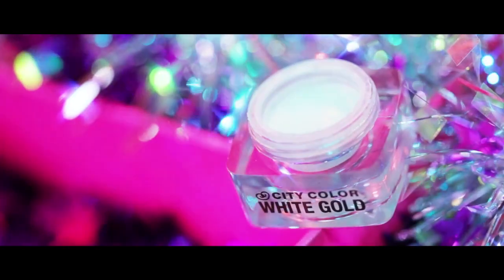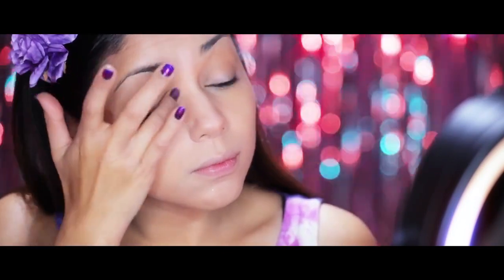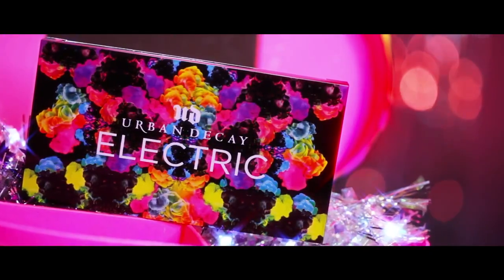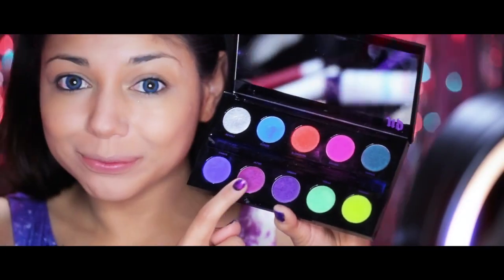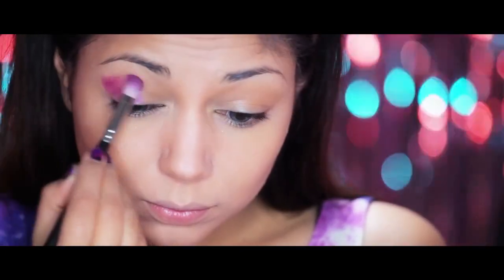On to the eyes. Taking City Color Shadow and Highlight Mousse, I'm going to highlight the inner corner of my eyes — this will bring some awesome illumination. Then taking my outrageous Urban Decay Electric palette, I'm going to use the shadow Jilted and apply it to my lids in a cat-eyed shape.